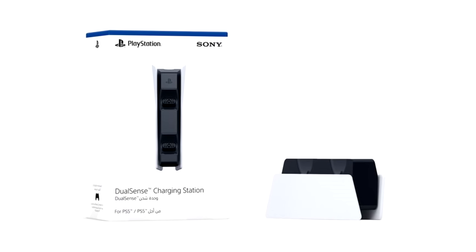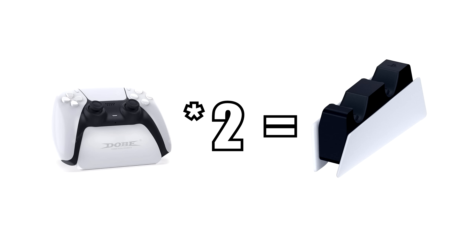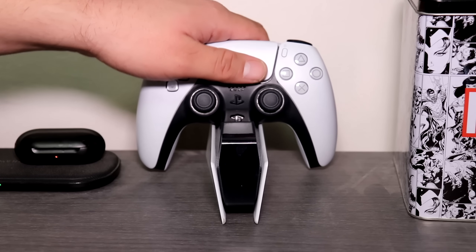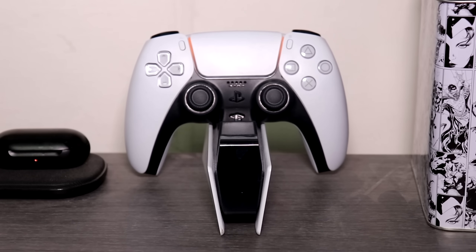Each controller stand is usually around $15, and the official charging station is $30 — double the price — but it fits two controllers and doesn't just hold them, it charges them. We also noted that it charges the controllers faster than plugging them directly to the console via USB.